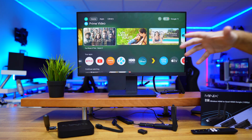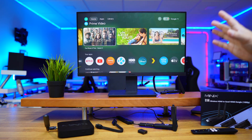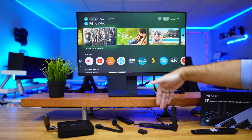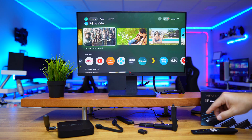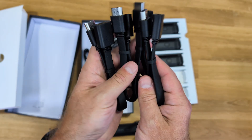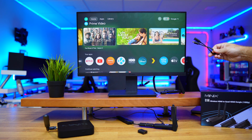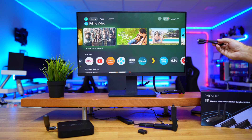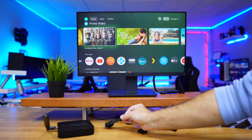An HDMI splitter is really cheap — around 10 to 15 euros. Once we have the transmitter connected via HDMI, we just need to connect it via USB Type-A to USB Type-C to power it on. Then on each TV, I connect the receiver using the included male-to-female HDMI adapter, because on some TVs there isn't enough space, so we use the HDMI extender and place it next to or behind the TV.